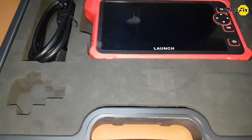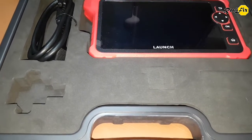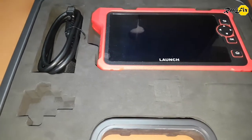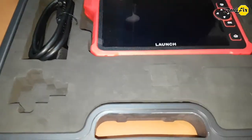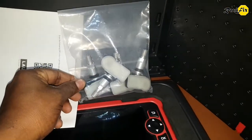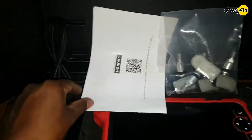But let's see how much it could support as a diagnostician tool. Let's check what is included in the package. Here we have 4 TPMS sensors, a charging cable, and the user manual.